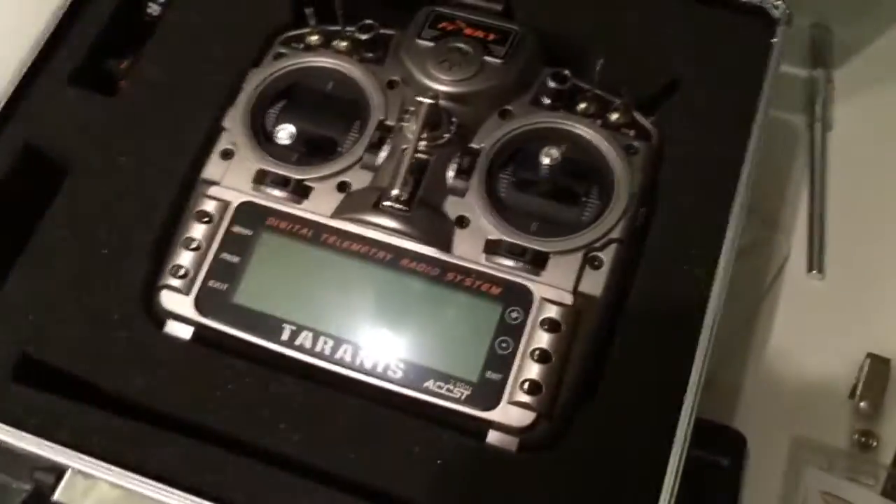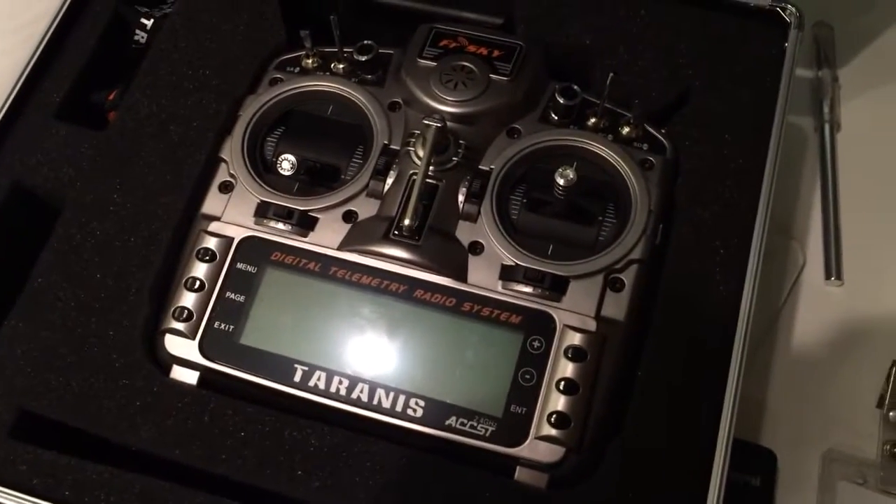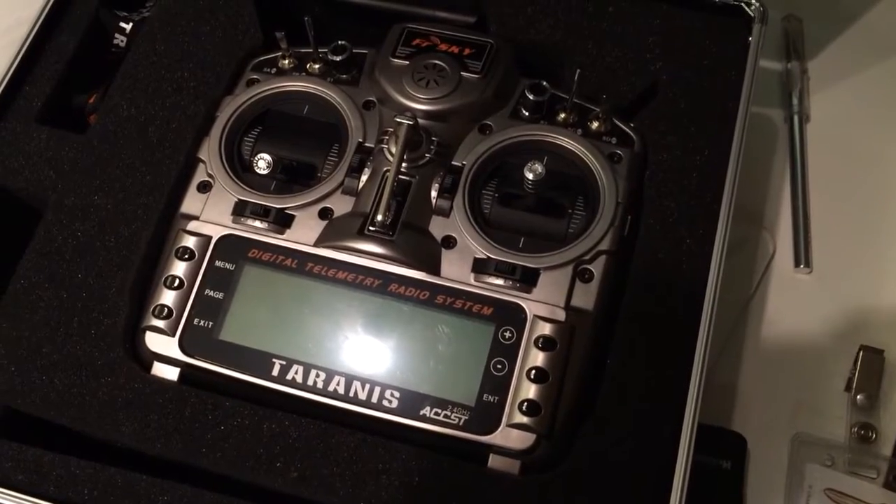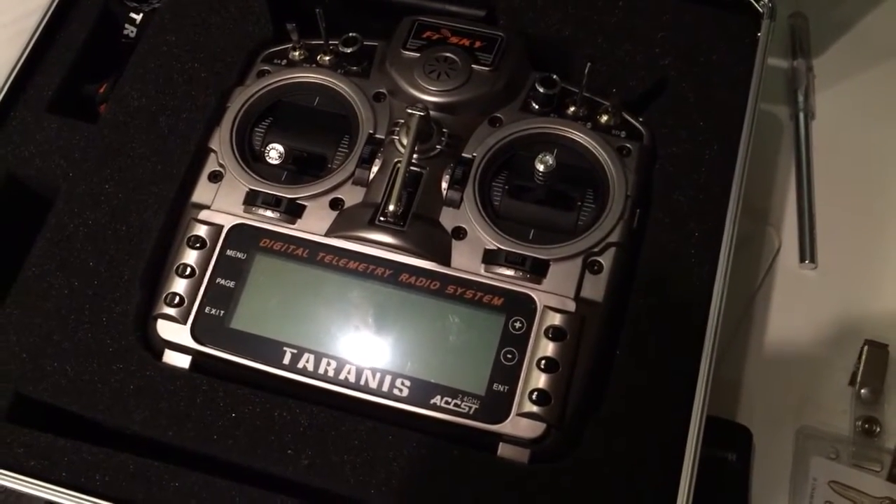And finally the FrSky Taranis radio. This thing is awesome. I've only used it flying in the simulator so far but I think it's going to be great.